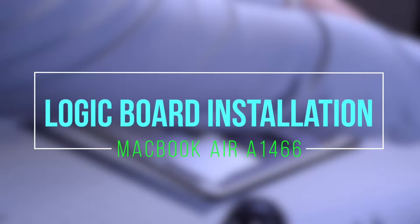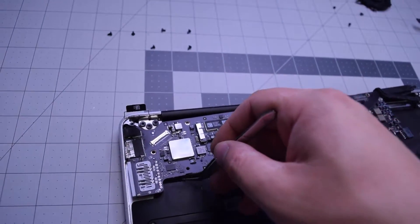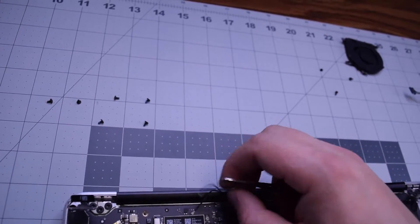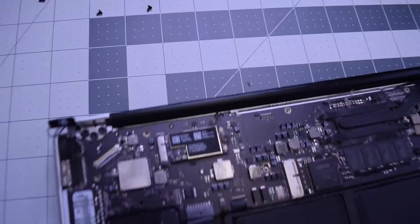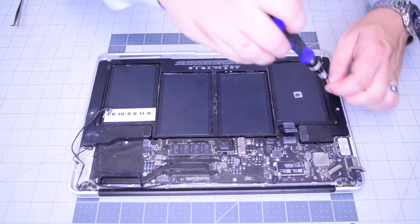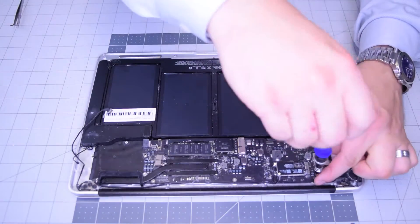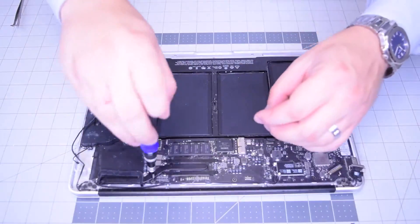Logic board installation for MacBook Air A1466. Begin by placing the board and untucking all the cables from underneath. As you're inserting the board back into the frame, make sure the keyboard cable, backlight, and battery are all untucked. Go ahead and secure the logic board with the six T5 screws, going along the contours.